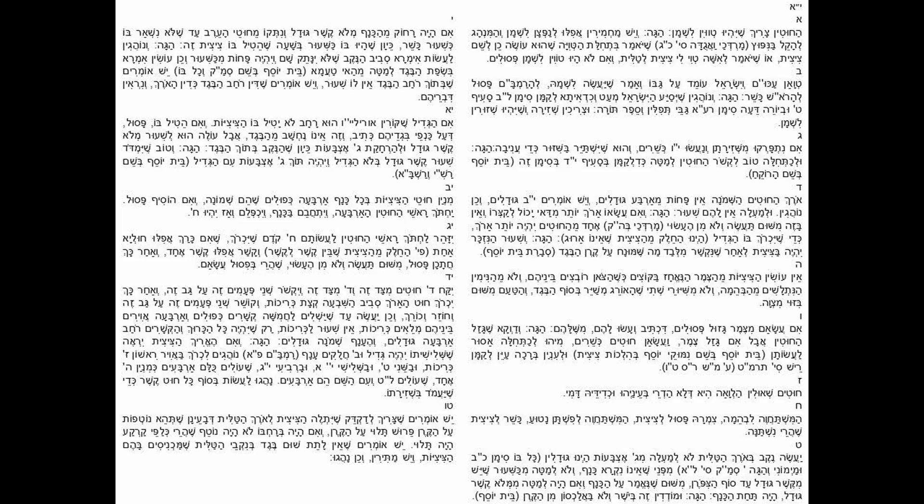You should make a nekev (hole) in the length of the tallis - not higher than three, because once it's higher than that it's not considered a corner. From underneath, the hole must be at least one kashir gudal away from the end of the bag. This length from the kashir gudal must be measured because it has to be on the kanaf (corner). That which is underneath the kanaf is not even the corner at all. The Hagah says you have to measure this straight and not at an angle from the kanaf.